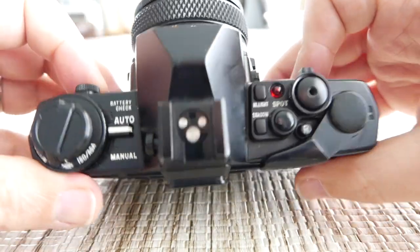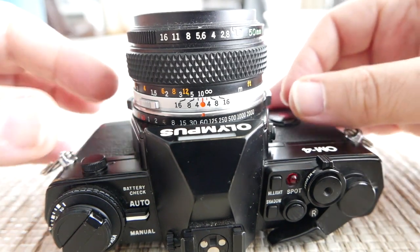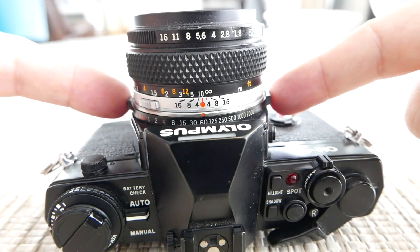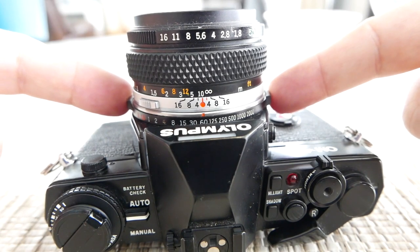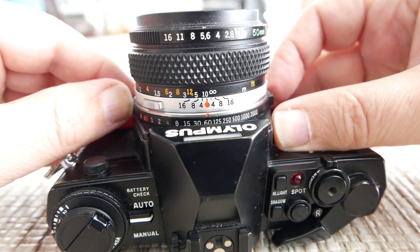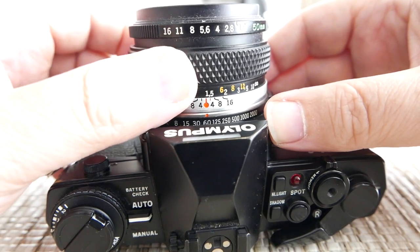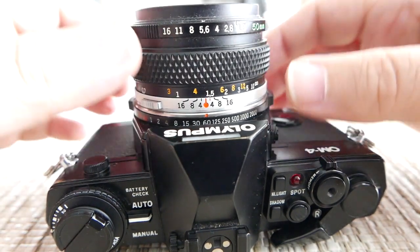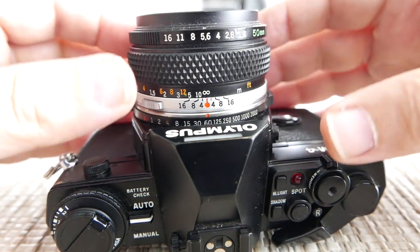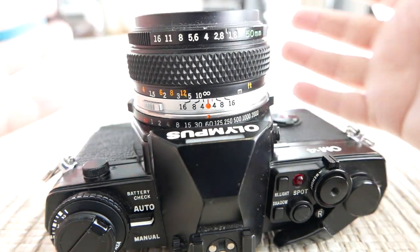As far as lenses go, it's pretty much the standard setup like any other OM camera. There are these two little extrusions on the side — when you move them you can switch the shutter speeds. Then comes the focusing ring, and just like with all the Zuiko lenses, the aperture ring is on top and you can move that in either direction to adjust your aperture.